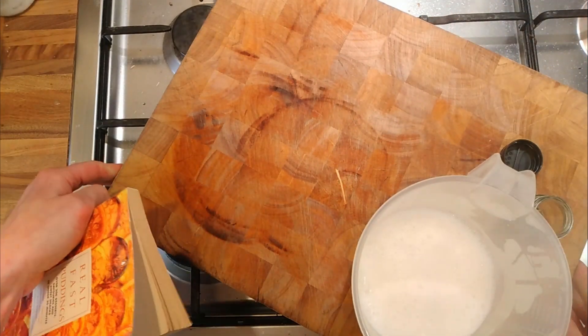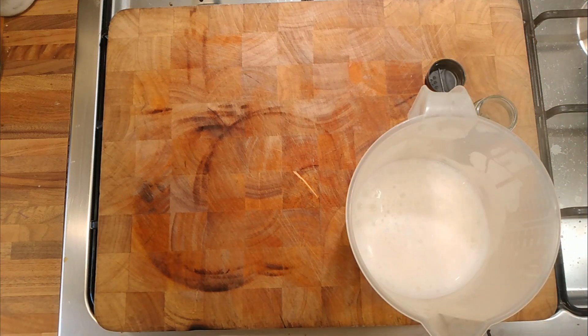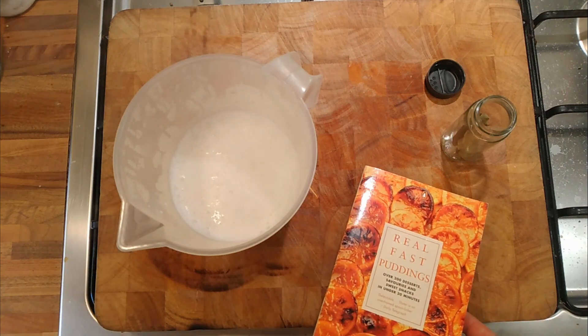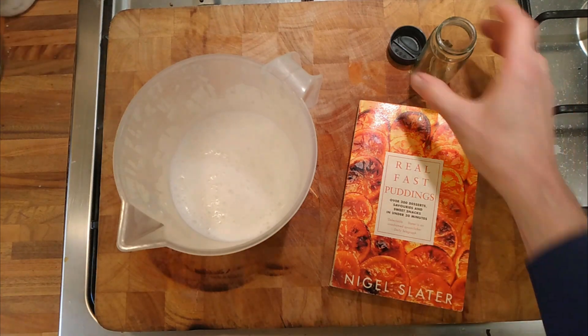I use cookery books for ideas rather than recipes. There was a famous chef — sadly passed away — Nico Landis, I think his second name was. His name was Nico, really. He said all cookery books are worth it if they just give you one idea. So I had a quick scan through and there was a sweet recipe for a custard flavored with bay leaf.